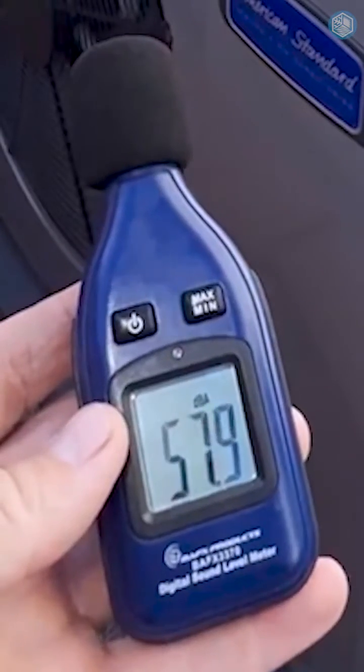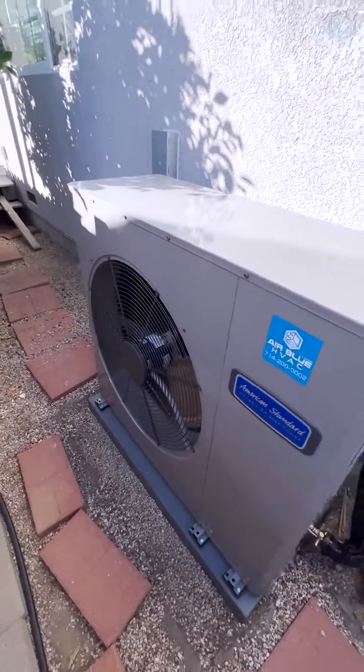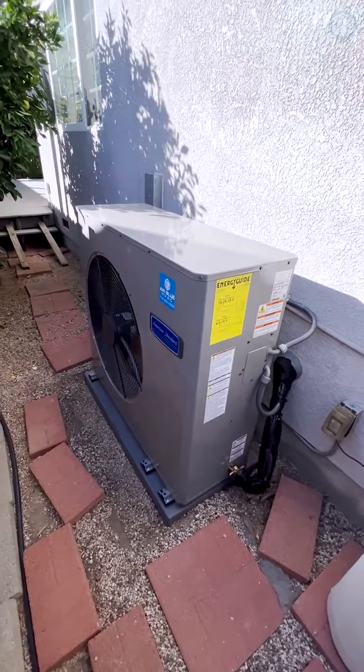Right now it's running at full capacity and the noise level is 57 decibels. This is most likely the quietest unit when it's running at full capacity.